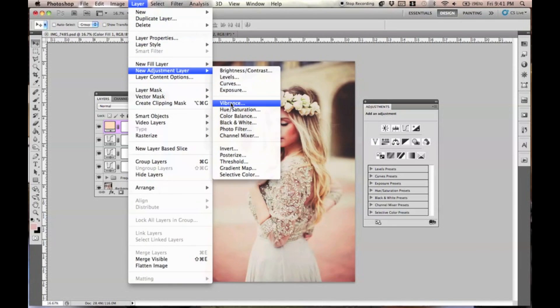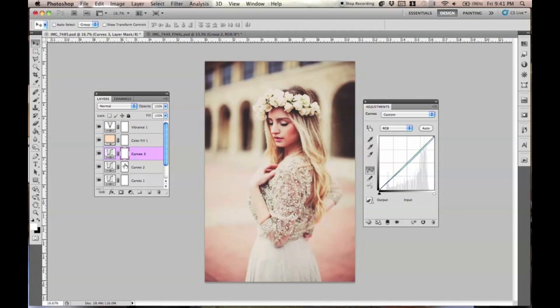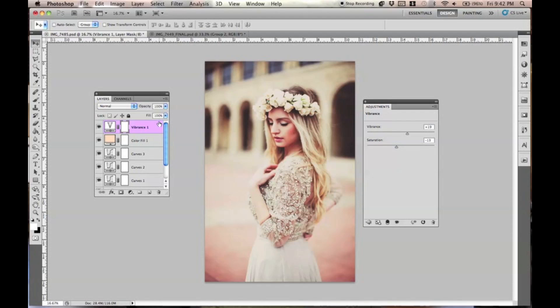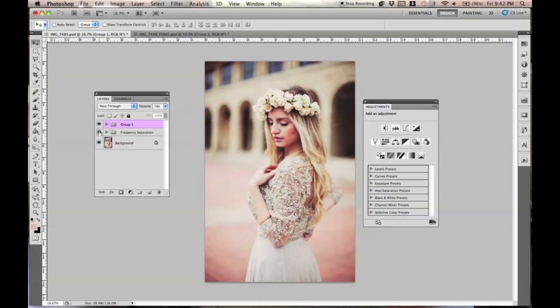Last, we'll go to Layer > New Adjustment Layer > Vibrance. I'm just going to lower the saturation and add some more vibrance. I'm going to go through each layer and make sure everything's good. This was like the most important layer. If you want it to be a little bit more subtle and don't want it to be so dramatic, what I usually do is collect everything — go to the top layer, select the bottom layer holding Shift, and then press Command-G. That creates a group with all the colors, and then you just lower the opacity on the entire group so it's very natural and less overwhelming on the photo. That's kind of my own trick.